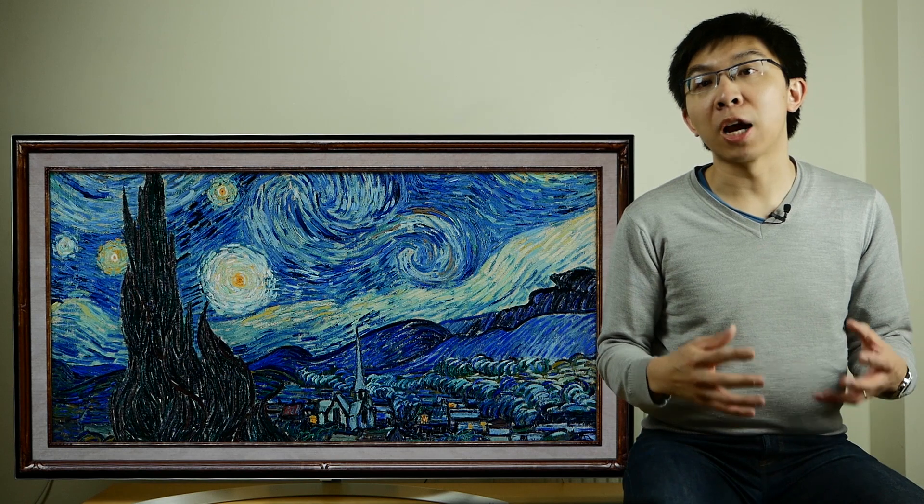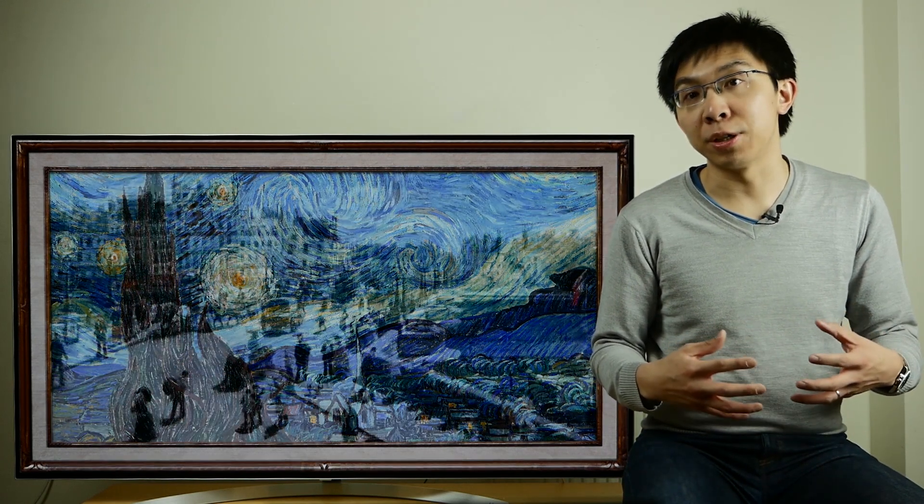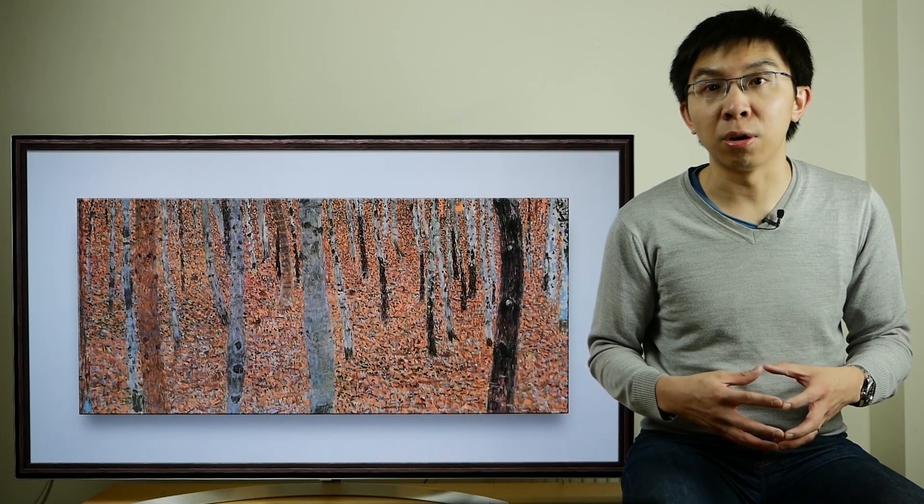Excessive adjustment of the Color Management System, or CMS, can still introduce posterisation artifacts, as you can see from this test pattern from the Spears & Mansell Blu-ray. Luckily, on our retail sample — which was not provided for review by LG — calibrating the greyscale to an accurate level allowed the colours to fall into place quite nicely, so we didn't need to touch the CMS at all.